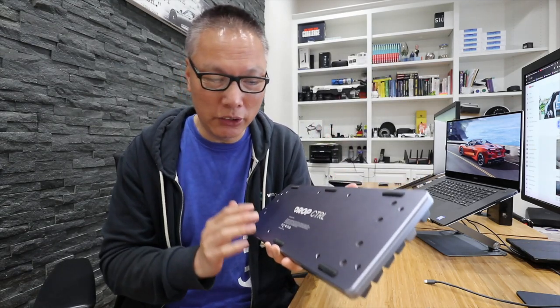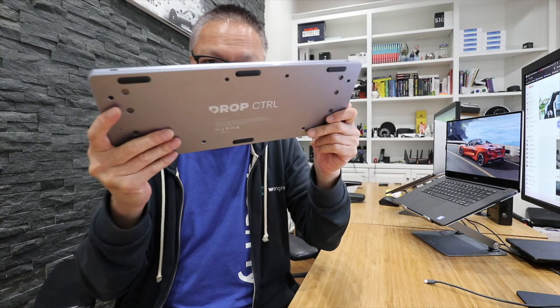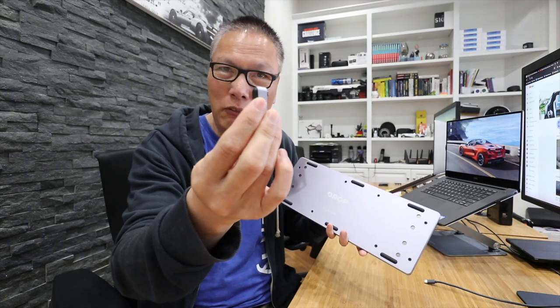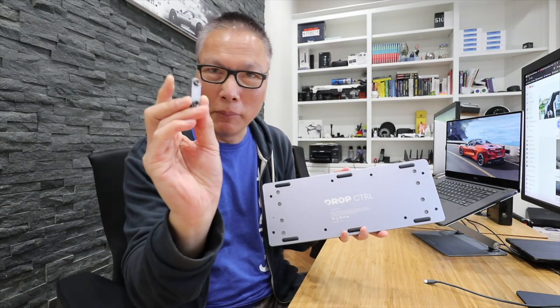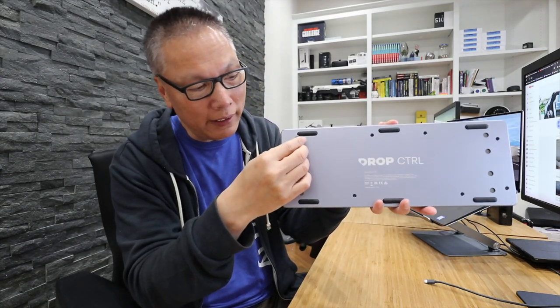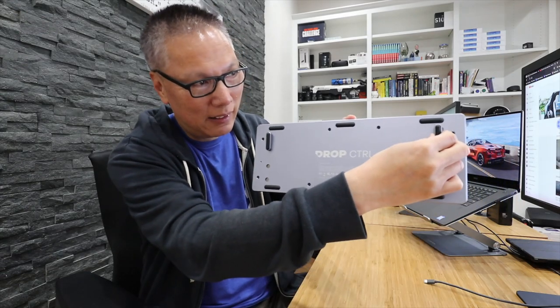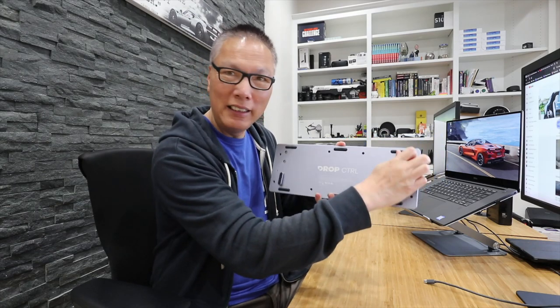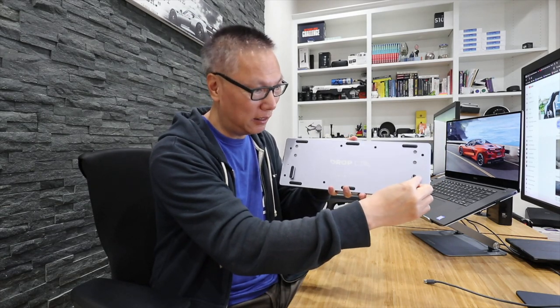The other thing that makes this keyboard unique is the angle you can put it on. It comes with these little feet risers. You can use the keyboard flat, or you can attach these little risers. They're made with magnets on both sides and clip right on, raising the keyboard up to a six-degree, more comfortable typing angle. You can also put them on the other end to do a reverse angle.